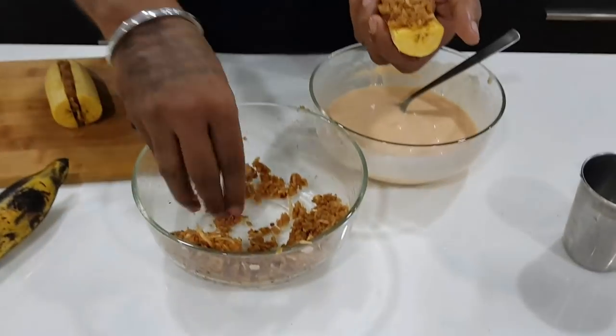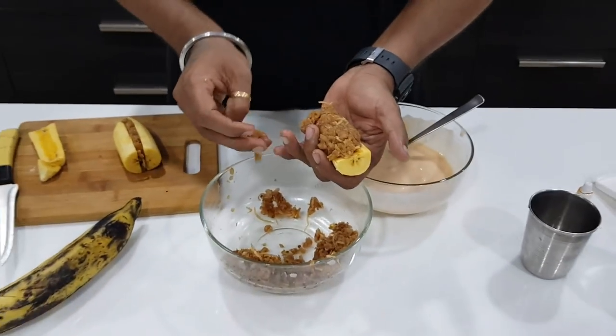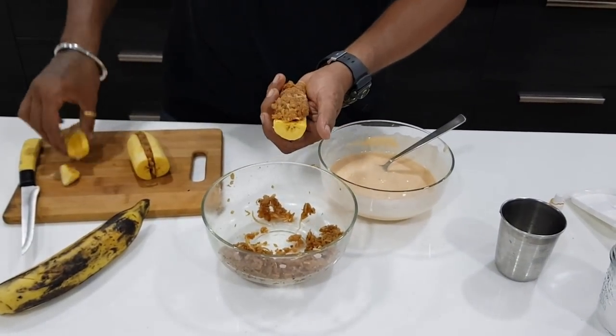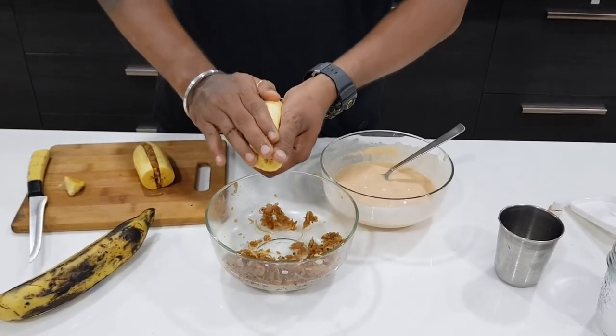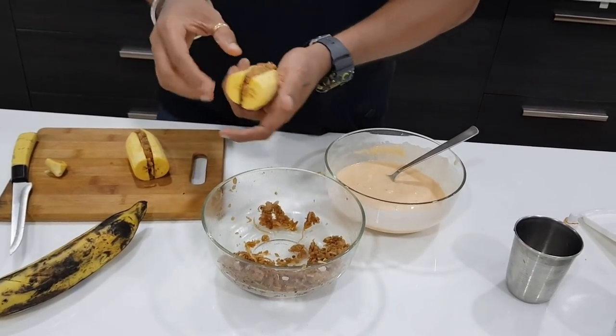The mixture in the pan will not be gone. The mixture in the pan will not be as good as it is. You can add two. You can do it all — this is what I am doing.